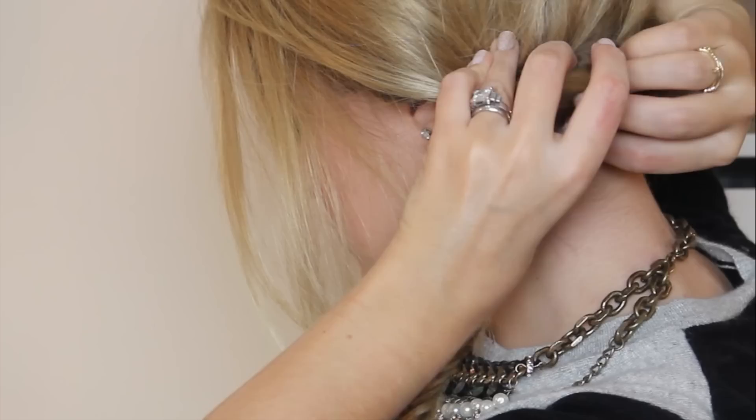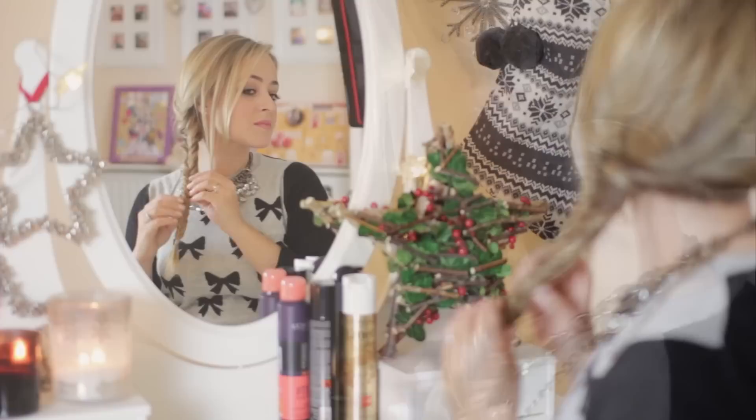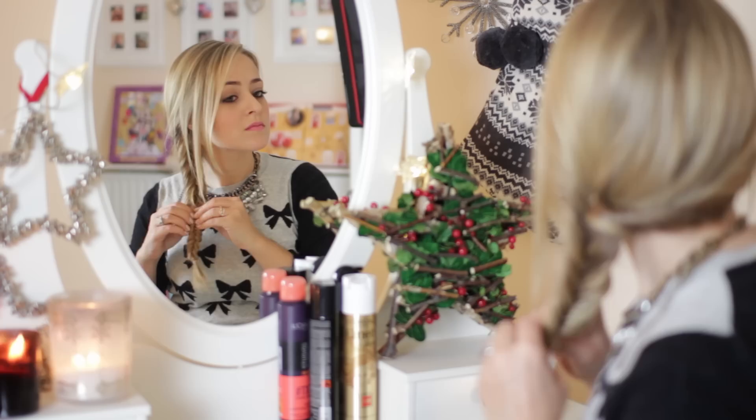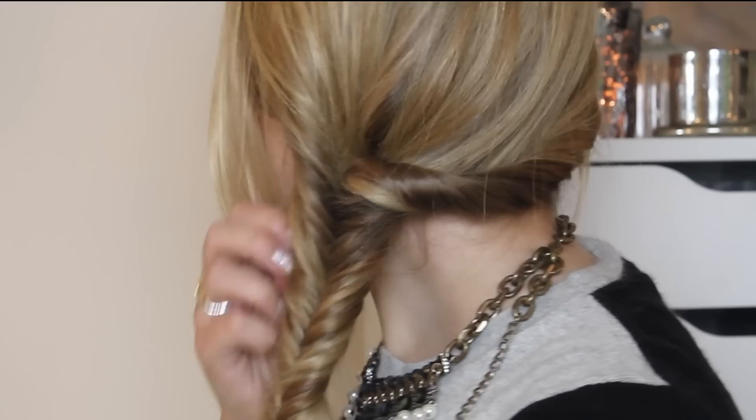This should stay in place because we've twisted it around quite tightly. And then once you have finished that, what you want to do is just start pulling out sections of your fishtail, just to make it look a bit more messy and relaxed and beachy. This can take a little while — you just want to gradually tease the plait to be a little bit wider. You can start at the bottom and work your way up, and you can also pull individual sections out as well if you want it to be a little bit more messy.